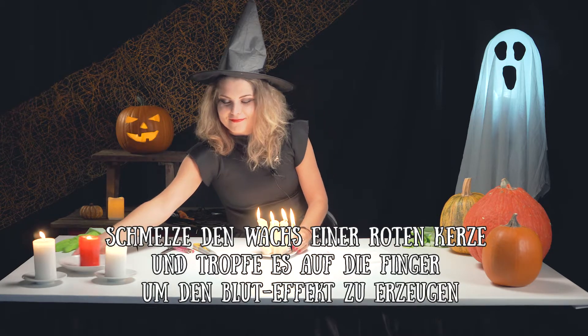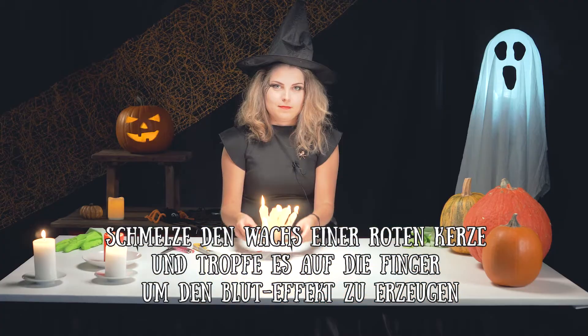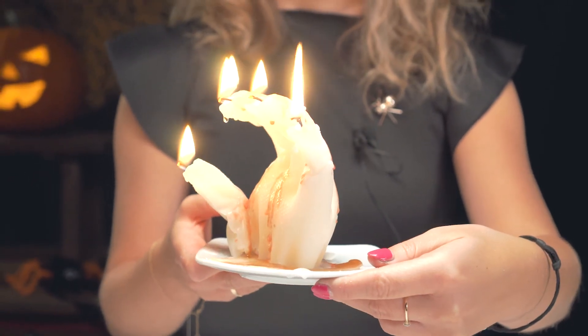Melt wax from the red candle and pour it on the candle's fingers to create the effect of blood. And the bleeding hand candle is ready!